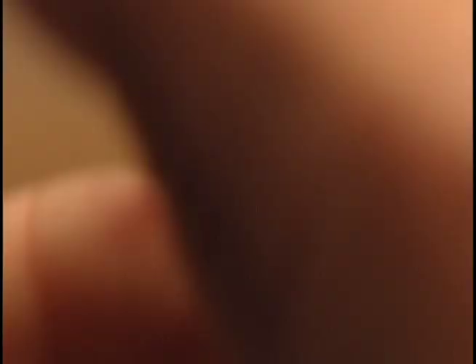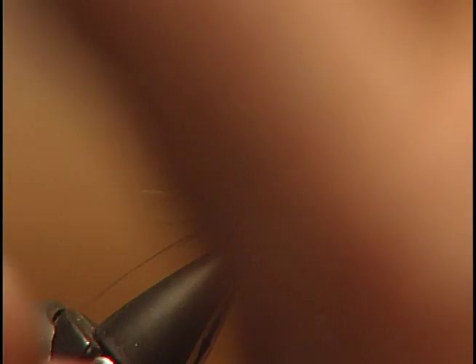We're going to go up about two-thirds up the hook, keep the body thin, and wrap it nice and tight. Now that we have the body tied in, I'm going to take that silver wire we had off the back and take about five to six turns to form the ribbing on the body.